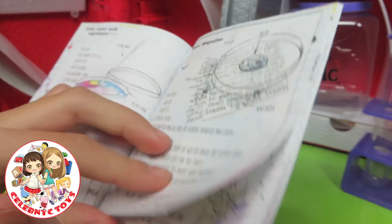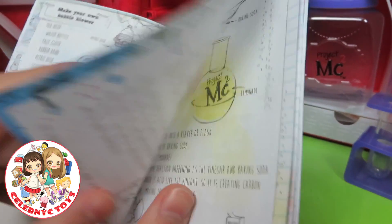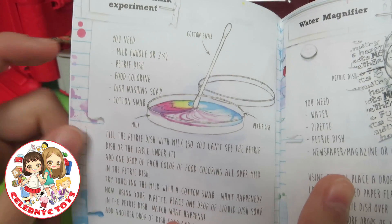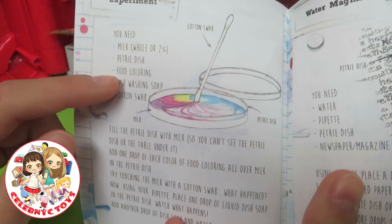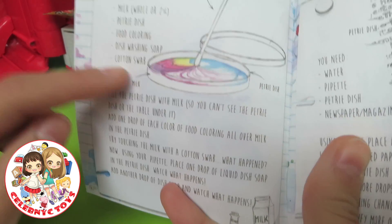Now let's see what we can make. The first experiment we are going to do is the Crazy Color Milk Experiment. We are going to need milk, a Petri dish, food coloring, dish washing soap, and a cotton swab.